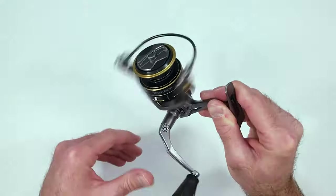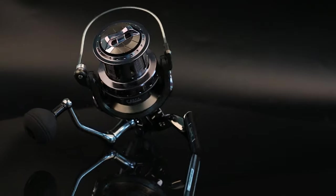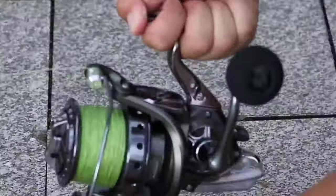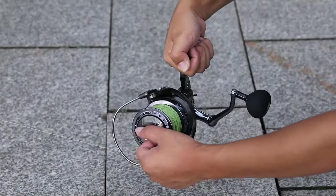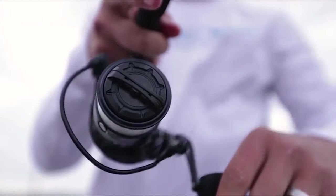For pro anglers or absolute beginners, spinning reels can be an easy choice for a hassle-free fishing trip. However, since there are a lot of options out there, picking one is somewhat tricky. That's why we brought you this video guide on the 10 best spinning reels that anyone can pick up and enjoy.